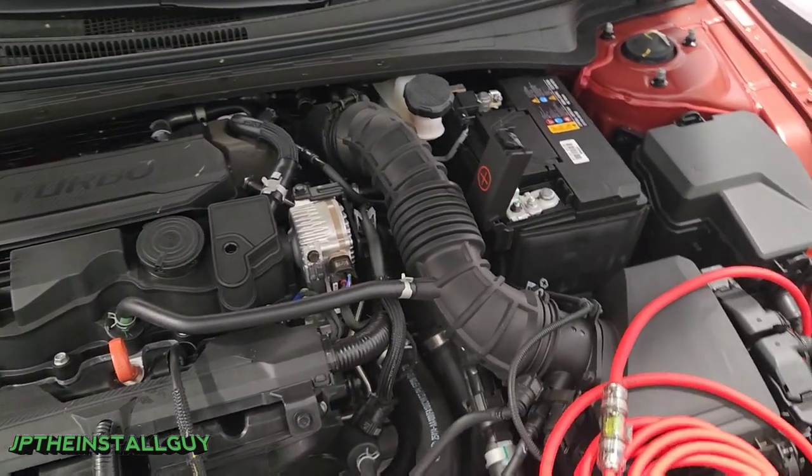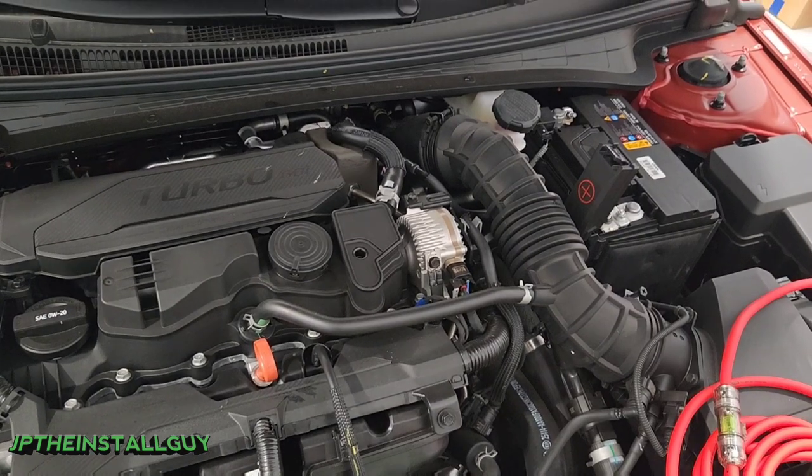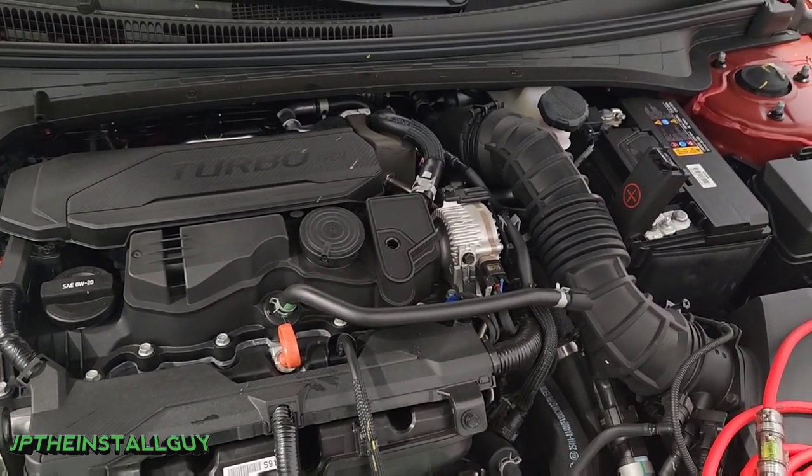What's up guys, it's JP the install guy here. Hope to make your install life a little bit easier today. We got a 2022 Hyundai Elantra and I'm going to show you how to get these power wires through the firewall.